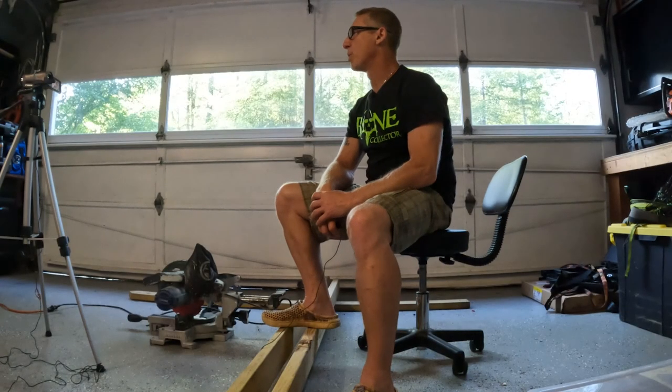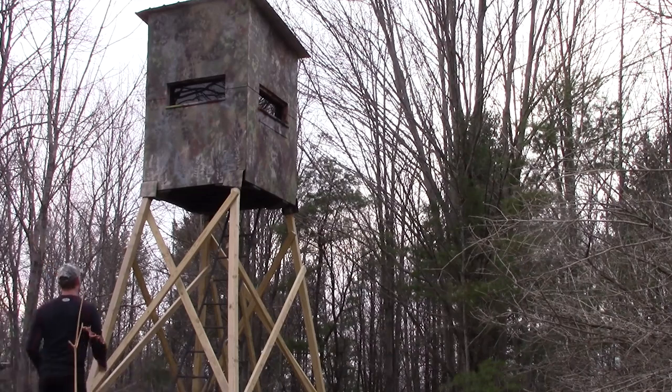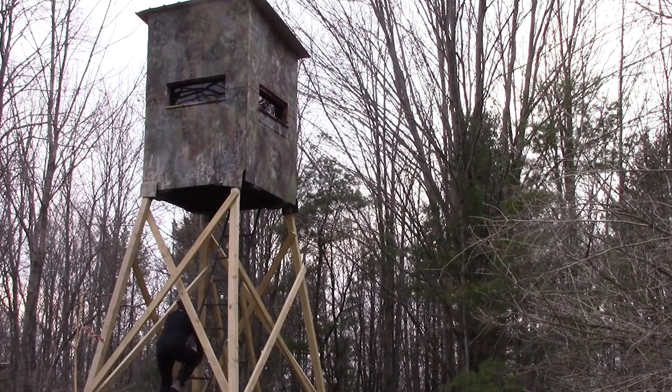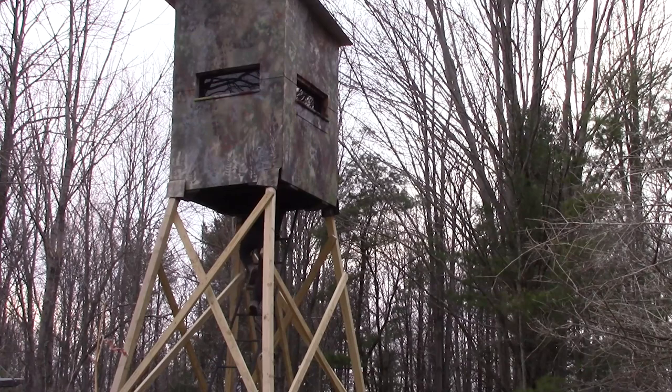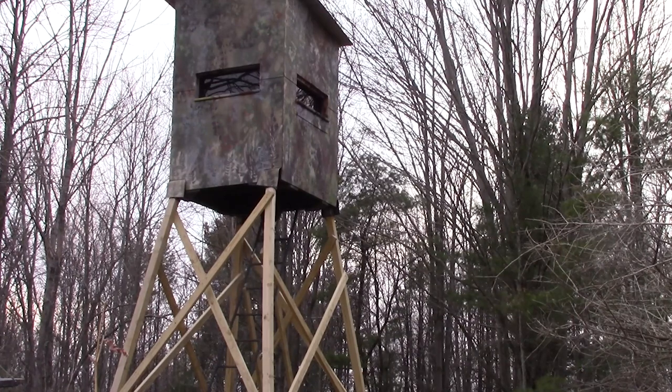About three months ago I put out a video on a 12-foot high ladder stand that I built over the wintertime. We got it up just before deer season last year — we kind of got it up late. We did get some shooting lanes cut, but unfortunately we didn't have time to get a real good ladder in there. We had taken an old metal ladder stand and used the ladder from that to get up into it for hunting season. Now that it's summertime and I'm in between projects, I'm going to go ahead and build a ladder tonight.